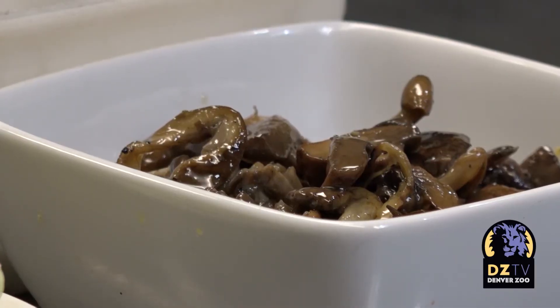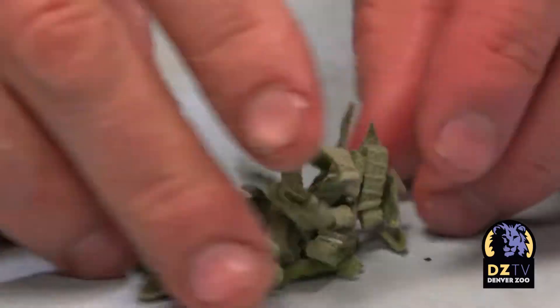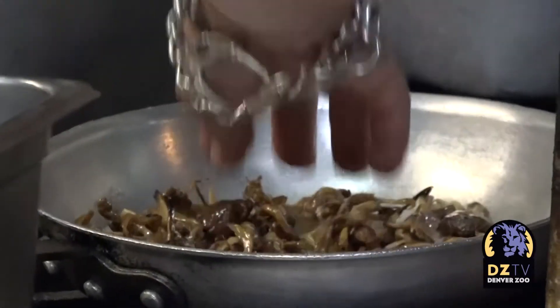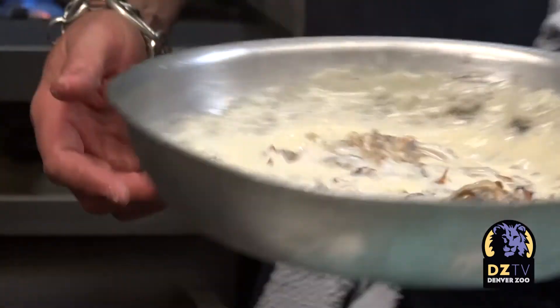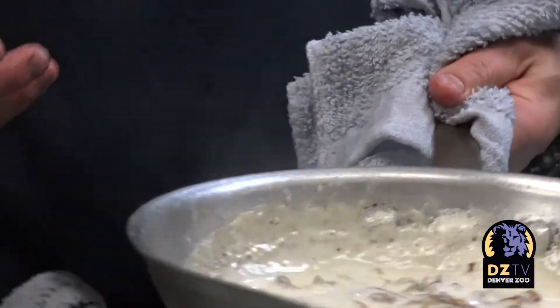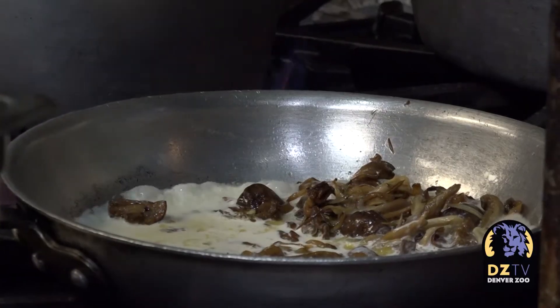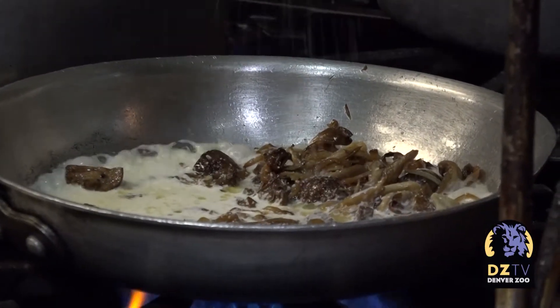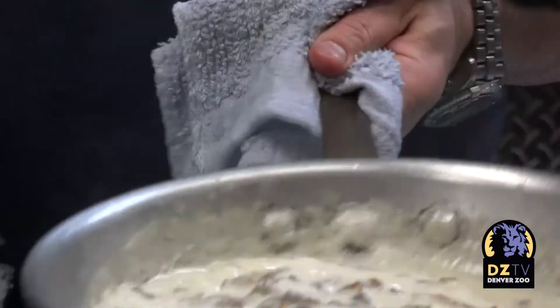I'm going to add my mushrooms. I'm going to take about three pieces of fresh sage and I'm just going to chiffonade these. I can hear my mushrooms sizzling away back here. This is about a cup of heavy cream. One of the important things when you're cooking with heavy cream and butter is salt — it's your best friend when you're cooking.